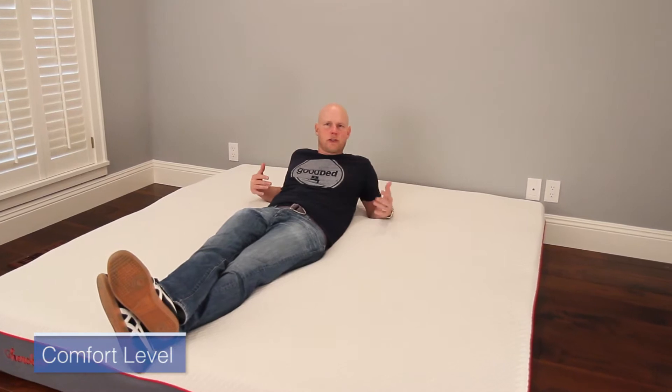One of the first things we like to describe when looking at a new mattress is the comfort level — meaning just how soft or firm is it. In this case, this is a mattress that, like a lot of online mattresses, comes in just one comfort level. We would say this is close to a straight-up medium, but it's just a little bit softer than that, so we would characterize this one as a medium soft.